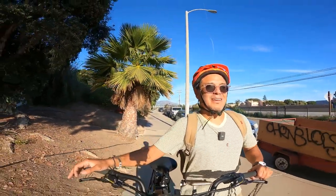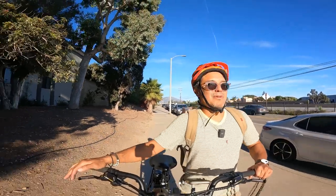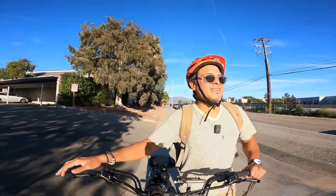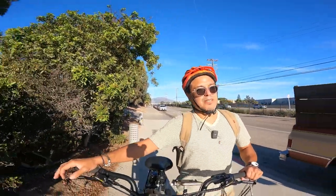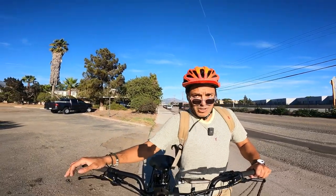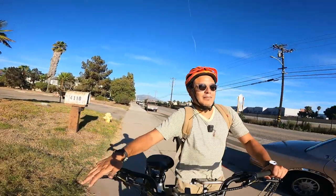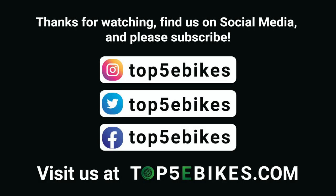I stand by what I said — I would not get a mid-drive bike for that reason. Or if I did, maybe this motor is too powerful, or maybe this chain isn't strong enough, because I guarantee lots of riders are going to do what I just did. They're going to try to throttle out from a stop sign in level two or level three or four, because that's how you'd normally do it on a rear hub drive bike — and people are going to snap their chain. So guys, don't snap your chain. If you enjoyed this review, please subscribe to our channel and leave us a comment. Visit us at top5ebikes.com or our social media accounts. Thank you.